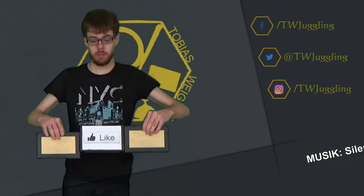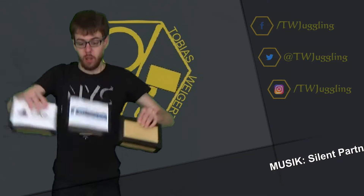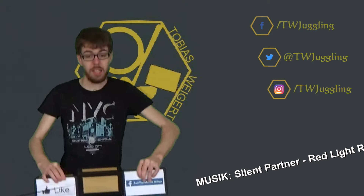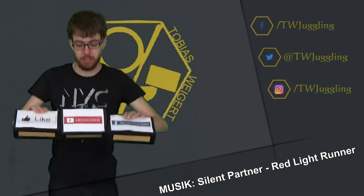Wenn dir das Video gefallen hat, dann zeig mir das doch mit einem Daumen nach oben. Teile das Video mit deinen Freunden. Und um keine weiteren Videos mehr zu verpassen, darfst du mich gerne auch abonnieren.